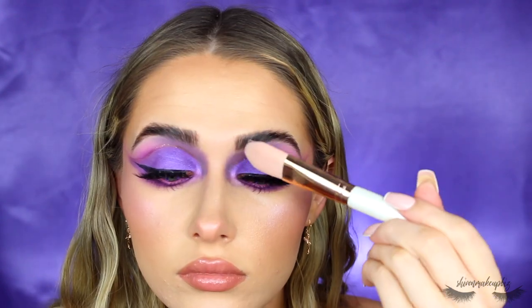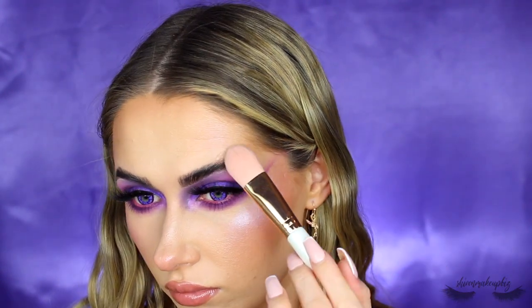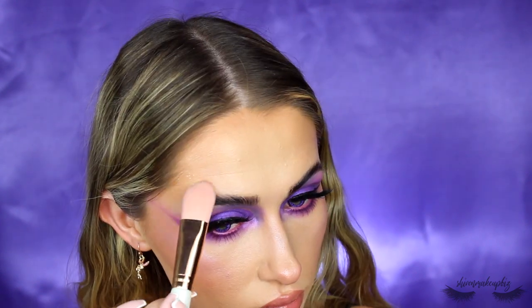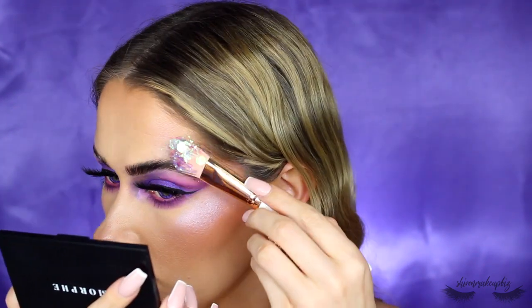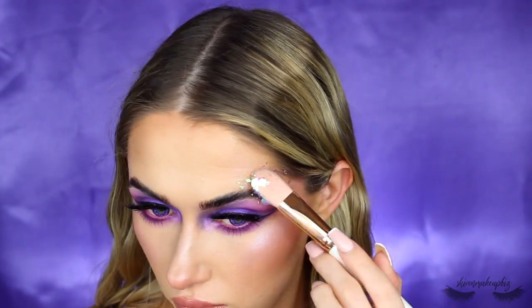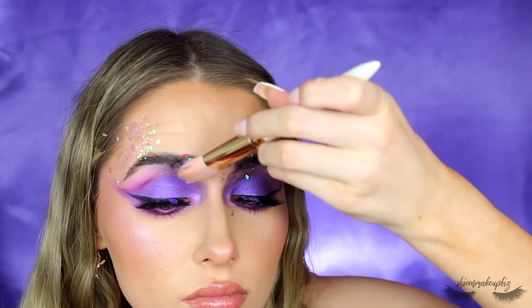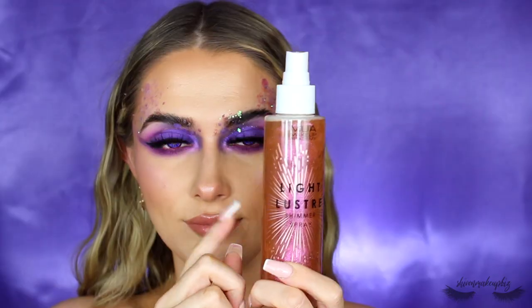Now I'm taking the Stargazer Glitter Glue and popping it in some random places above the brows and at the head of the brows. I usually pop glitter on the outside of my temples, but I experimented and put it at the head of the brow. This is the Gypsy Shrine Pink Unicorn Glitter. And then the finishing step — which you can't see — is the MUA Shimmer Spray. I'll link my Instagram post where you can see the finished look.